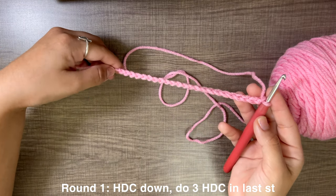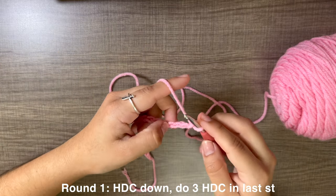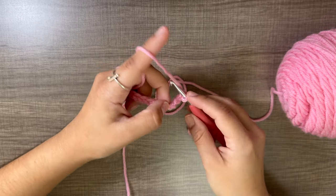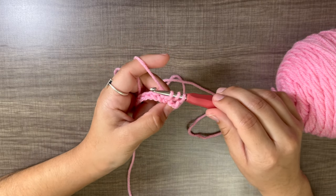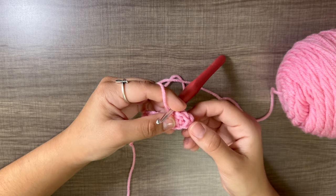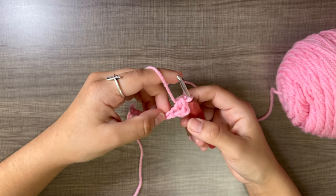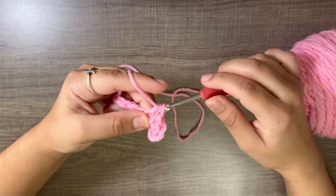The next step is to half double crochet all the way down, with three half double crochets in the very last stitch. To half double crochet: yarn over, skip the first two stitches, and go into the third one. Yarn over, go into the loop, pull up a loop — you now have three loops on your hook. Yarn over, pull through all three. We skip the first two stitches to make a mock half double crochet so it is the same height.